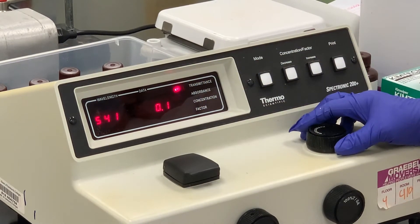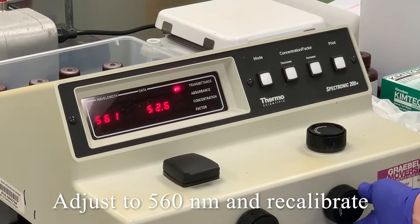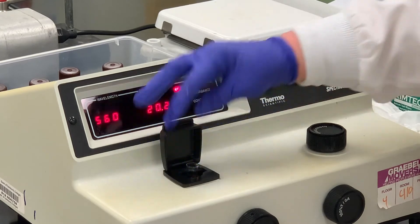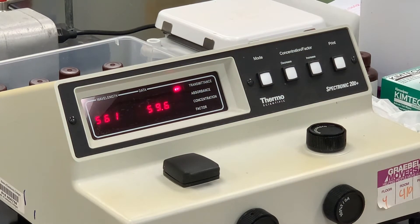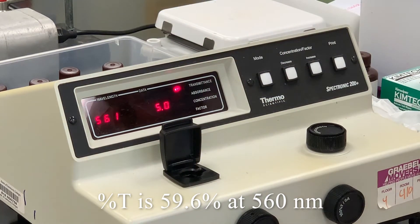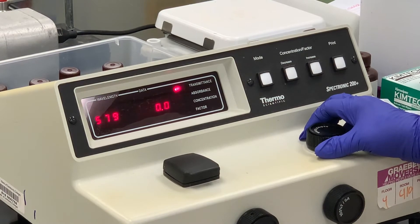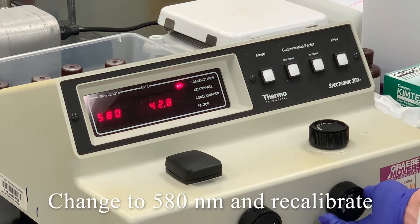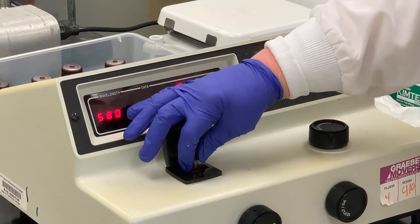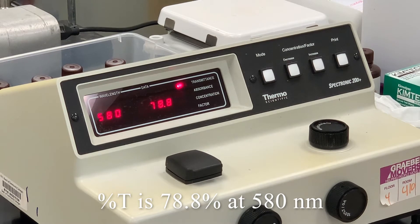Change our wavelength again — we're at zero — to 560. At 560, we have 59.6. Go up to 580. Another thing you should always look for: if there are any bubbles in the solution, you want to tap those and get them to the surface because they can interfere with the interaction of light. At 580, we've got 78.8.